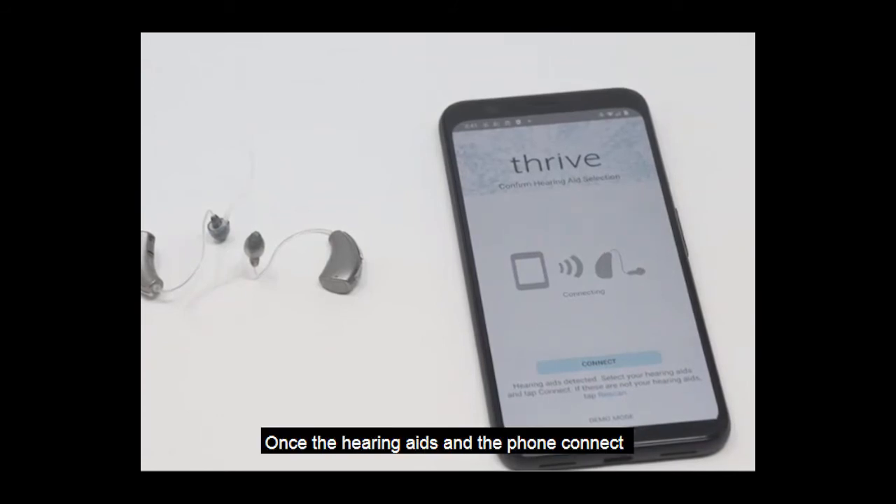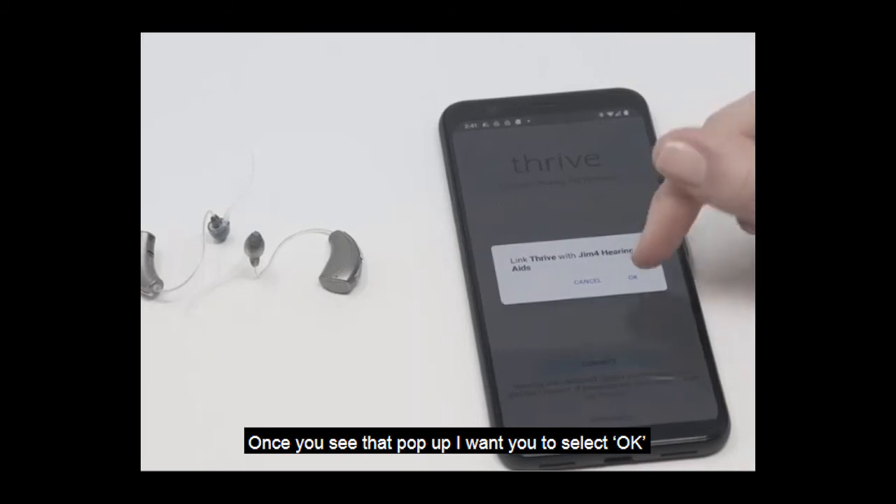Once the hearing aids and the phone connect, you'll get a pop-up asking for you to link the two. Once you see that pop-up, select OK.